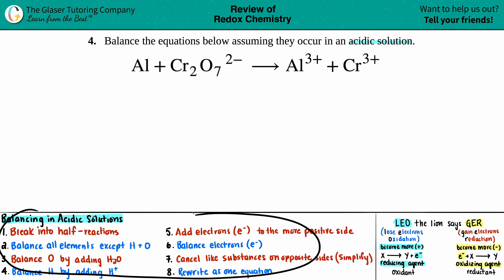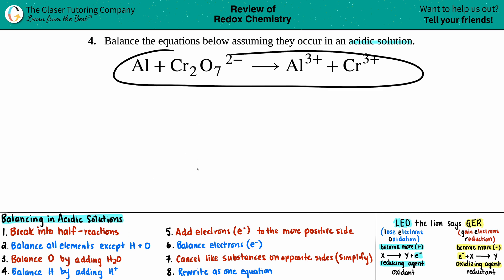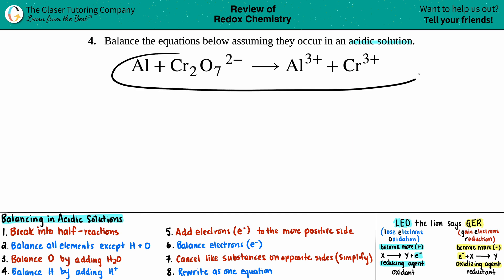There are eight rules — basically eight steps. If you follow these steps one through eight every single time they say 'balance in an acidic solution,' I can guarantee you will get the right answer if we do the steps correctly. It doesn't matter what they throw at you; if you have these steps down and you get to it with whatever problem is in front of you, you will get the right answer.